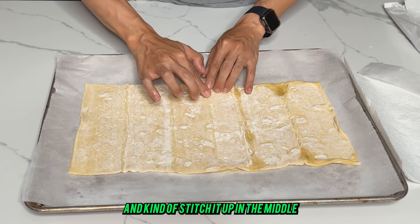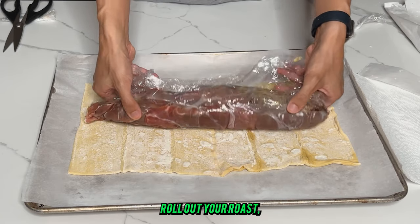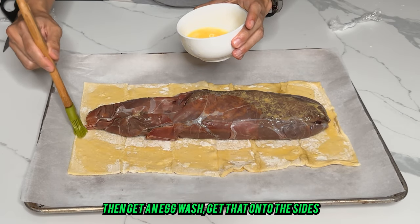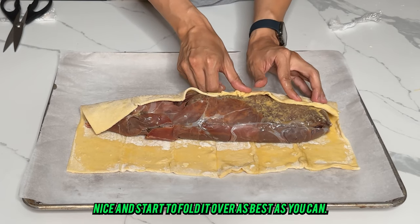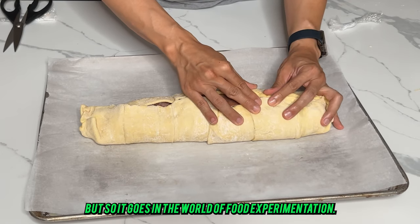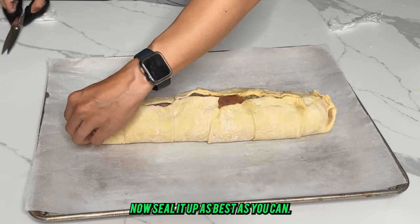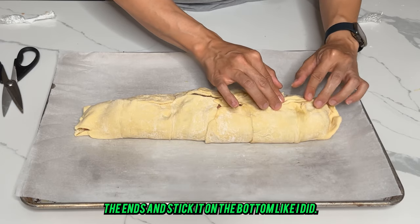Next, take your puff pastry, lay it down in two layers, and kind of stitch it up in the middle. Carefully roll out your roast. Get an egg wash on the side so this thing seals up nice, and start to fold it over as best you can. I probably could have used a third sheet of puff pastry, but so it goes in the world of food experimentation.